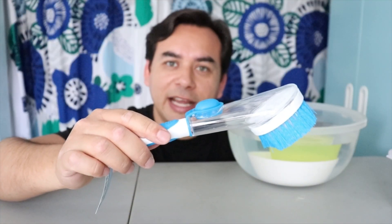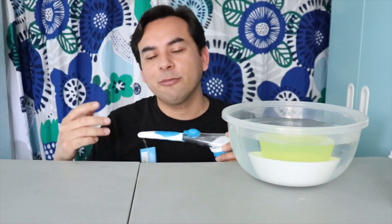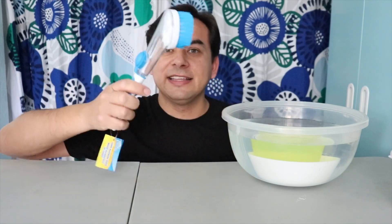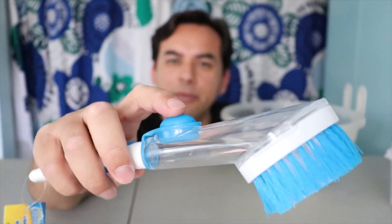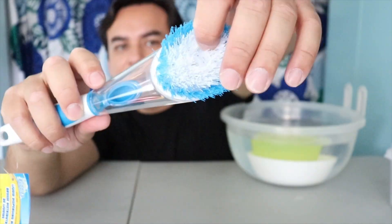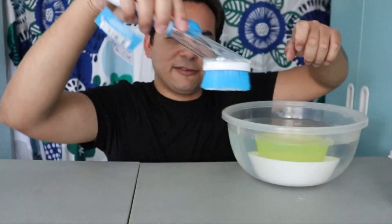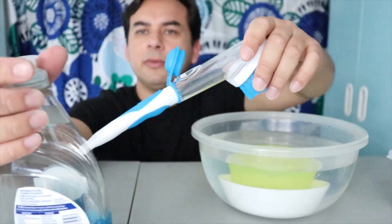These items are from Dollar Tree — not the 99 cent store, but very similar. Items were still 99 cents. This first one is a brush that you put soap in, then press a button and it injects soap into an outlet, and you scrub your dishes. Let's see if it works — you insert some soap there.